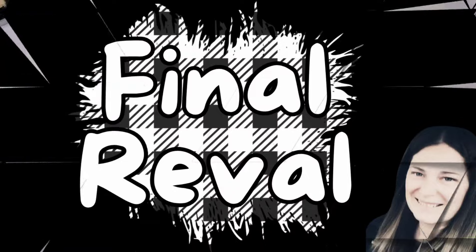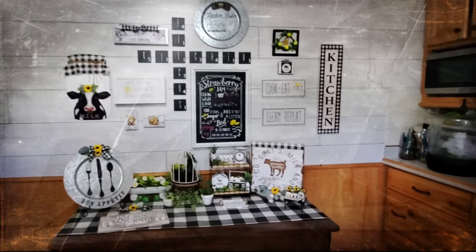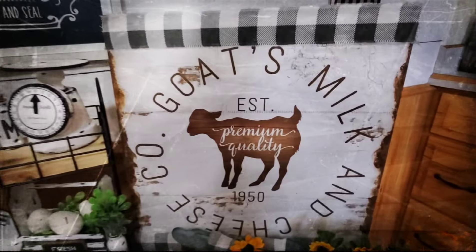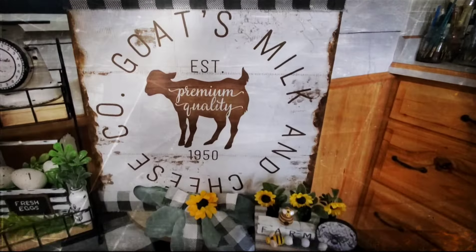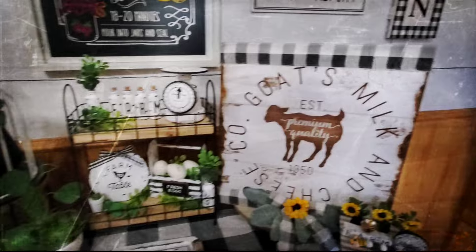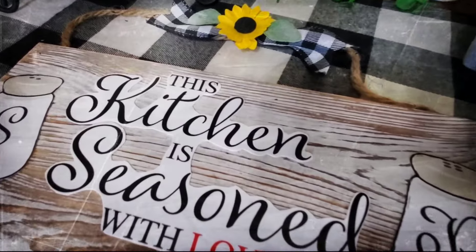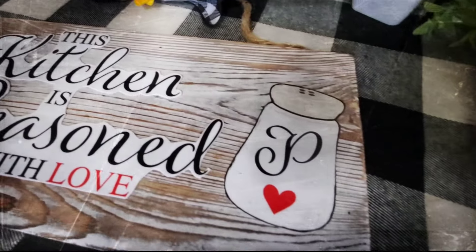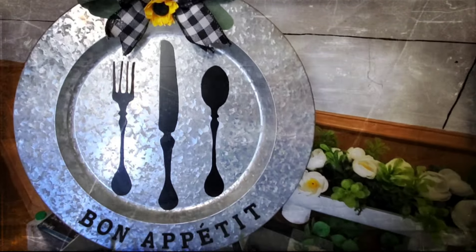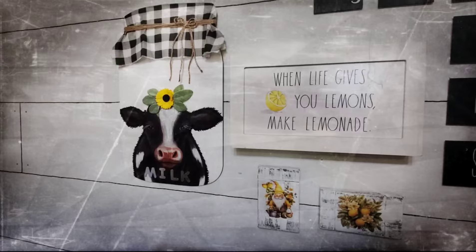We are at the final reveal! Here is everything in my kitchen all together — I just love being in my kitchen. It's so farmhouse-y and just gives me those vibes. Look at this — it turned out cute. I do wish I had put the bow at the top, but even the kitchen-seasoned piece turned out to be beautiful decor even though it looks hand-cut. I'm really loving the milk jar with the cow.